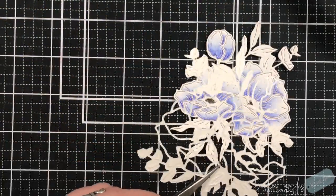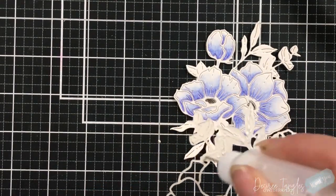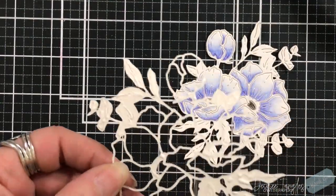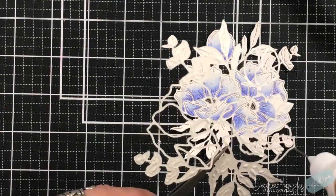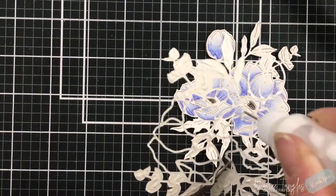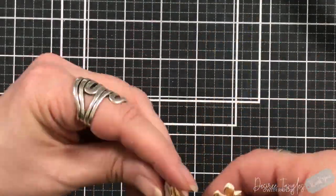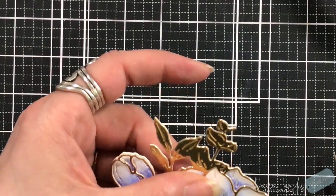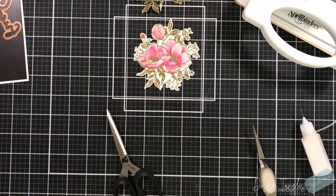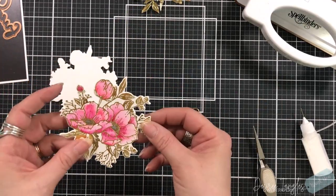With the colors we used, it does create a beautiful floral image. I'm going to use my liquid glue to put this on. When you have an intricate die like this, you want to make sure that you use dots of glue - this way you're using less, and it's not going to squish out the sides. The glue we use also dries clear, so no one's going to notice.